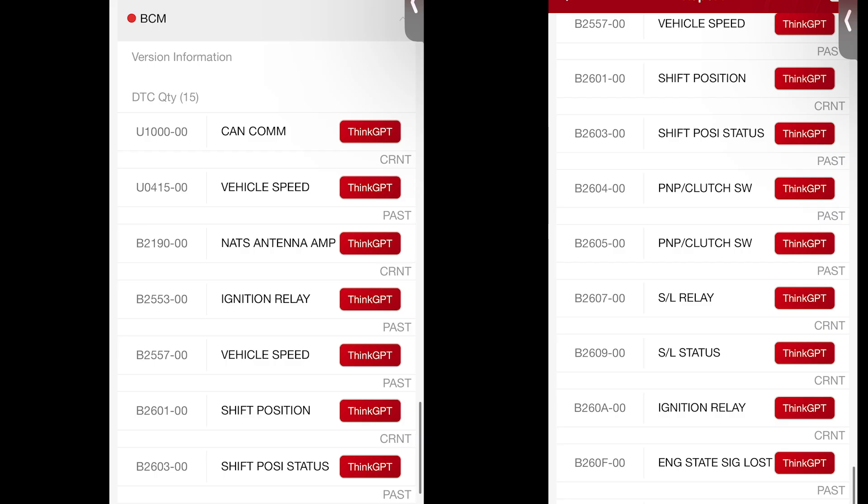Looking at the report from the BCM — the body control module — which has a bunch of relays and controls a lot of modules in the vehicle, basically the small box with a lot of wiring on the bonnet. We can see we have a CAN communication error, it's not receiving vehicle speed, not receiving information from the NATS antenna — which is responsible for communicating with the key — that's why we have the orange key lighting up on the dash. We also have an error for the ignition relay, which is why we're not managing to get the ignition off. The BCM doesn't know if the ignition is switched on or off.